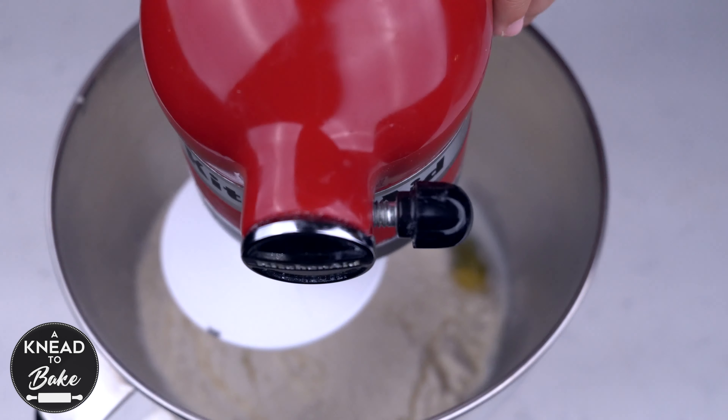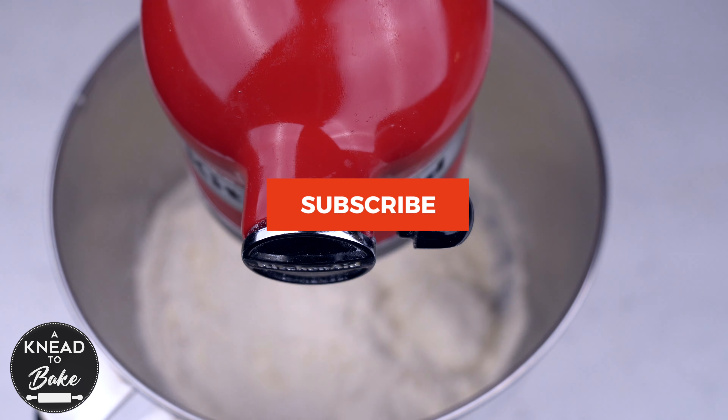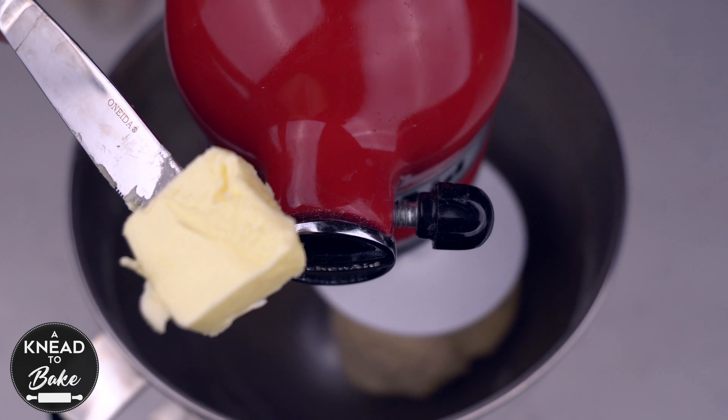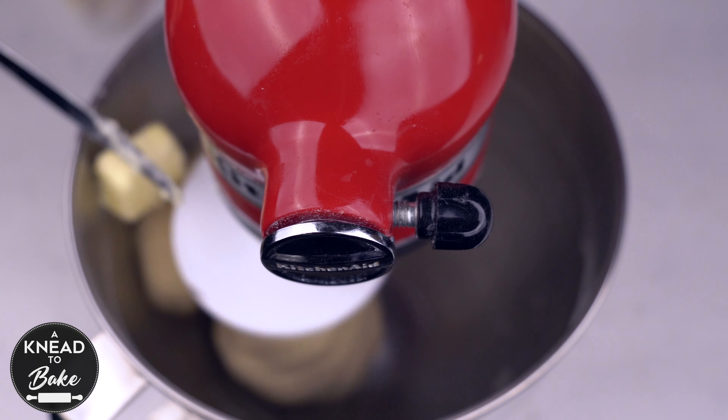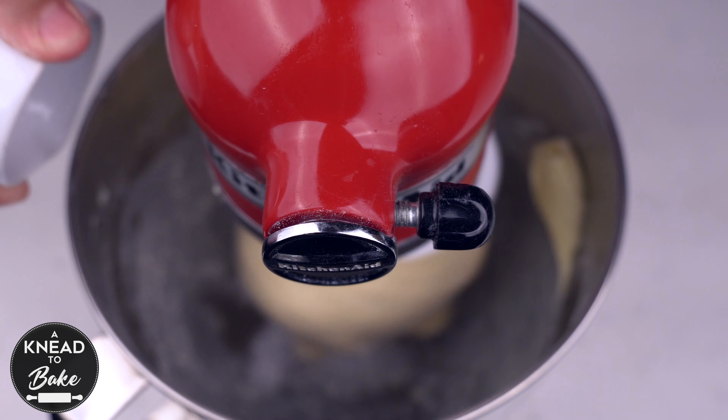Mix at low speed until the flour incorporates with the rest of the ingredients. Then add 30 grams or 2 tablespoons of butter at room temperature and 6 grams or 1 tablespoon of sea salt.